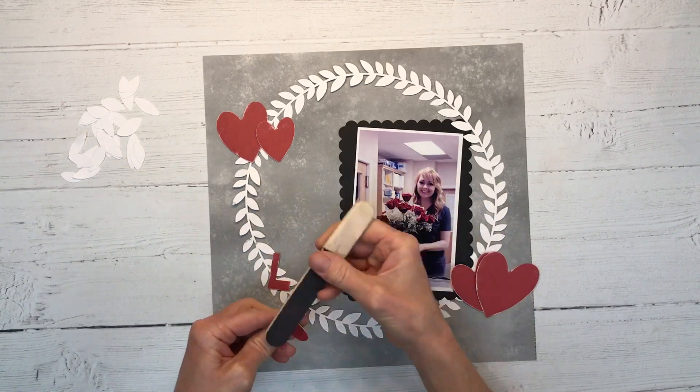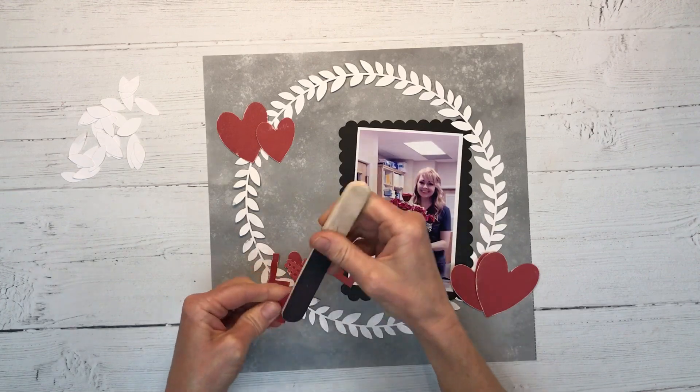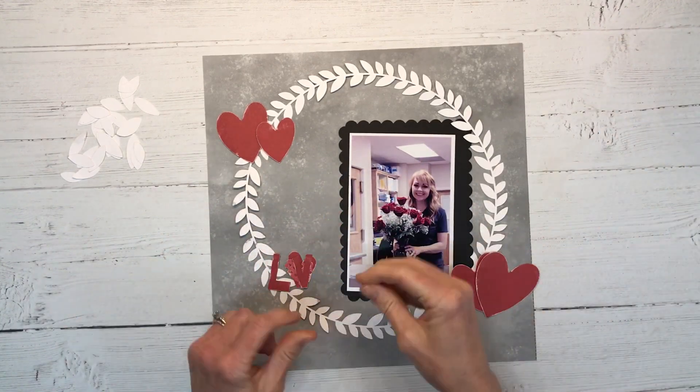I like that our cardstock has two tones and the white core so you really get a lot of different looks out of one sheet of cardstock. I'm going to sand the letters as well and just give those a little bit of distressing. This is just a nail file that I'm using here — that works well for this.